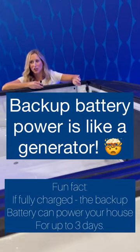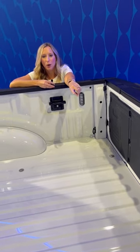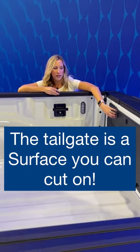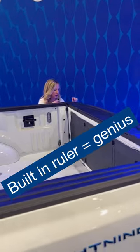This thing can act as a generator — there are ports over here where you can plug in your power tools. You can cut on this surface and it has a ruler. Let me go see what six inches really looks like.